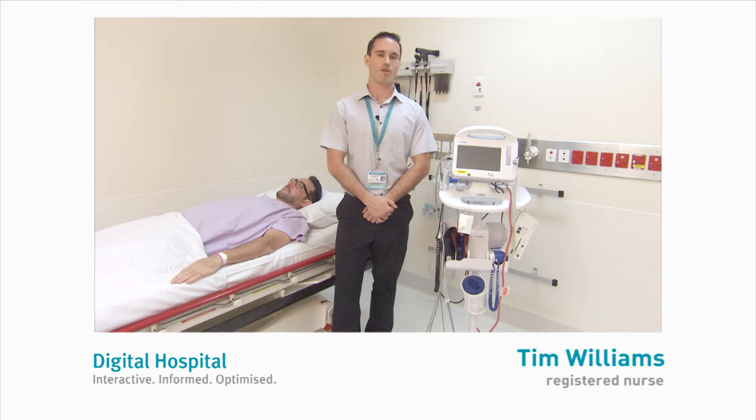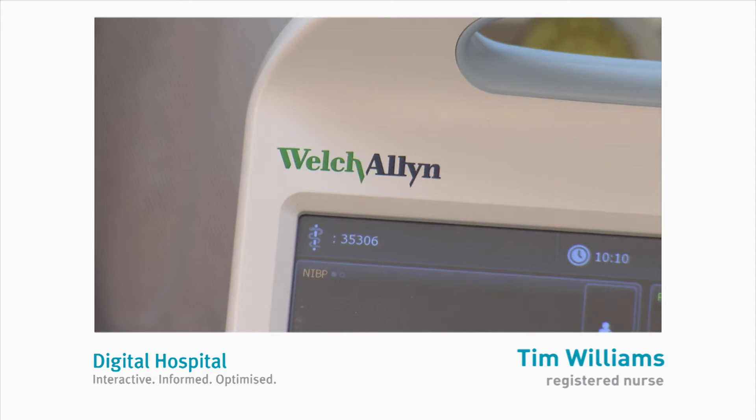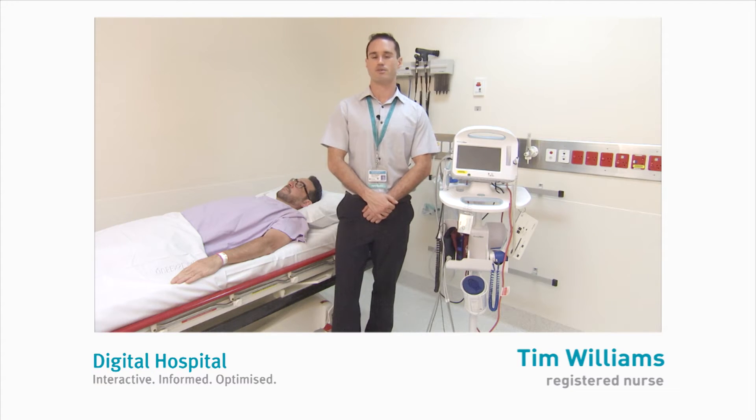Hi, my name is Tim Williams. I'm one of the registered nurses from the PA. I'm here today to tell you a little bit about the new Welsh Island Vital Signs monitors and go through how to use them in the new digital hospital space.